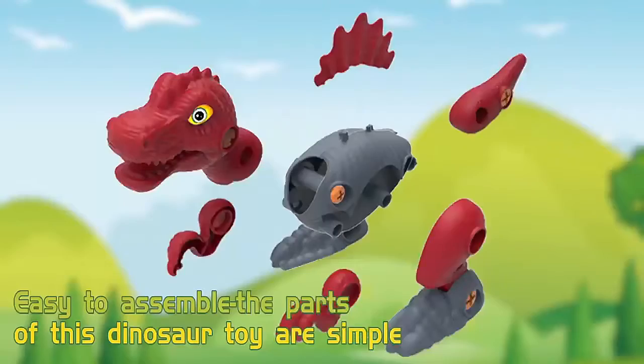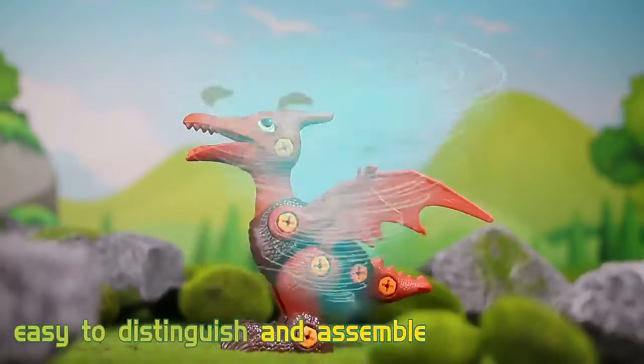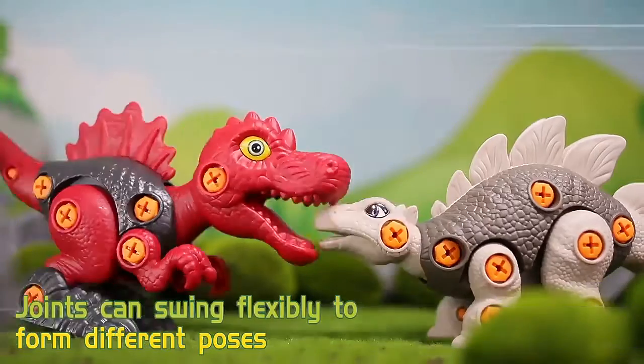Easy to assemble — the parts of this dinosaur toy are simple and the colors are distinguished, making them easy to tell apart and put together. Joints can swing flexibly to form different poses.